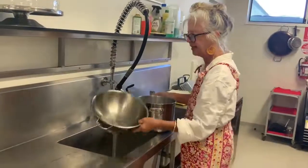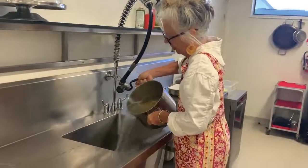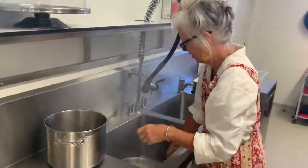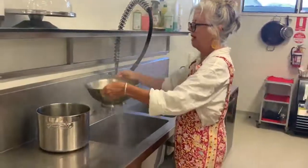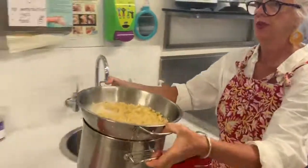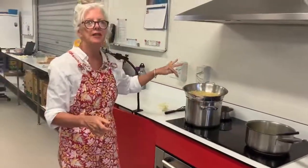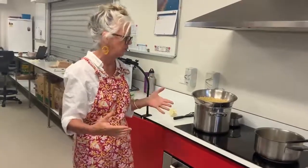Okay everybody, we've got our pasta cooked. We've got our colander and we're going to drain the pasta into it. This is definitely a job for an adult — all the water coming out. We'll let that drain and bring it back. We've cooked it for about seven minutes because we don't want it overly cooked, as it's going in the oven again and will cook further there.